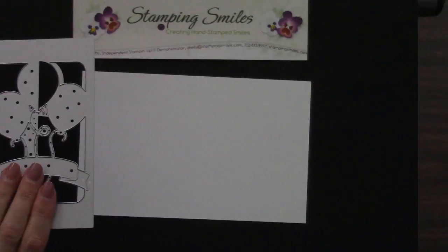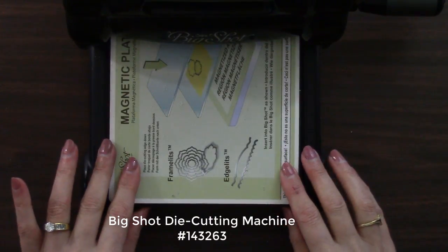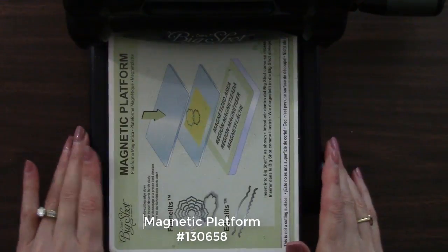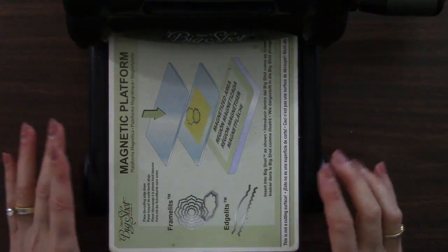So now I need to grab my Big Shot die cutting machine. The directions for the balloon pop-up Thinlits dies recommended using the magnetic platform. The magnetic platform is an additional purchase to the Big Shot, but one that I highly recommend if you're going to be using the Thin Metal Framelits dies.